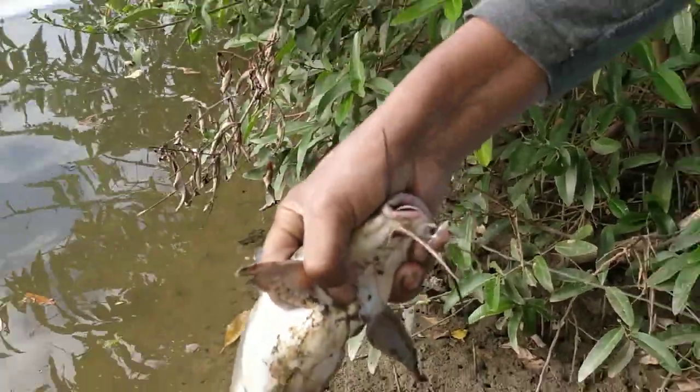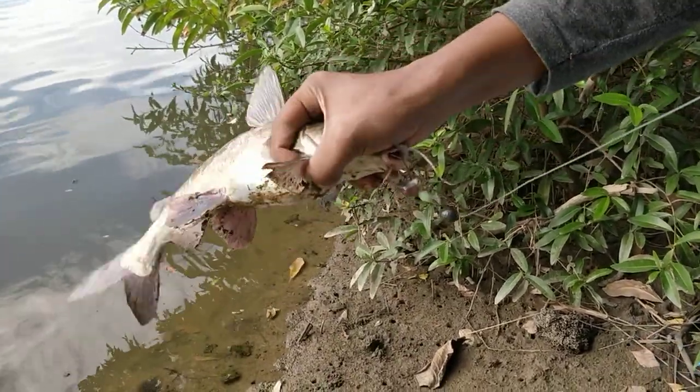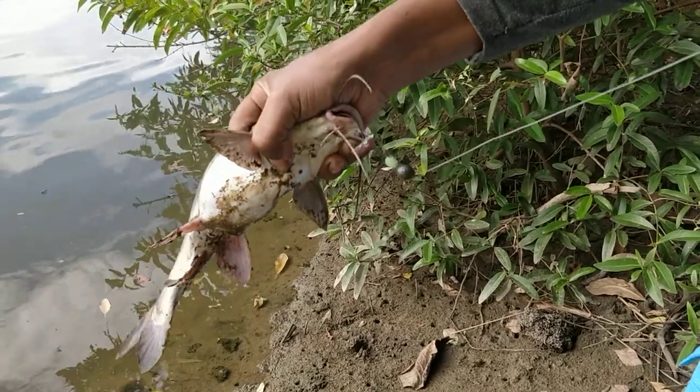So now you are protected from the two pectoral fins and the dorsal fin. From here you can go ahead and remove your hook, or whatever else you need to do with the catfish.